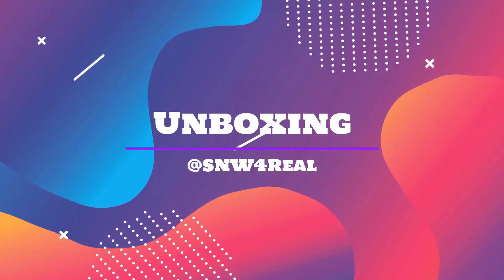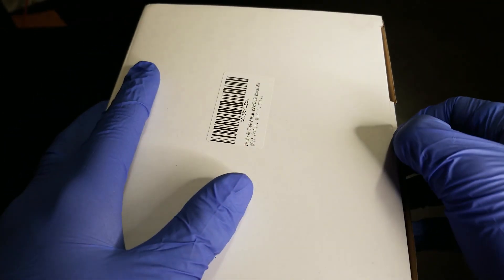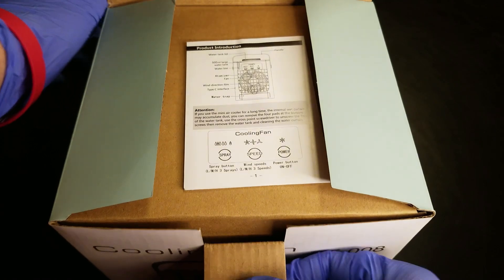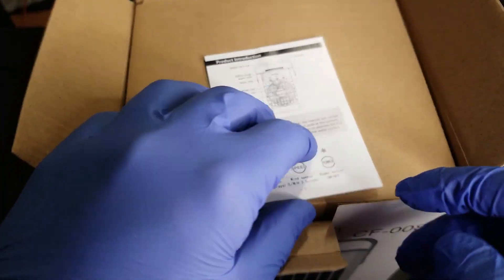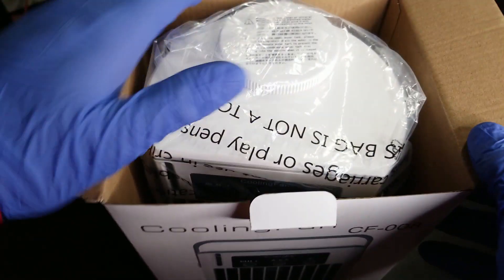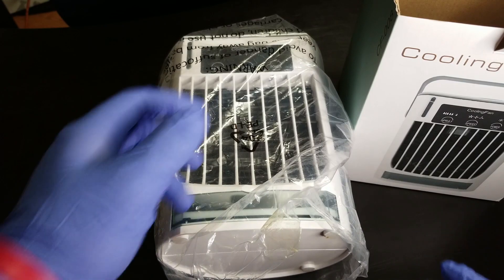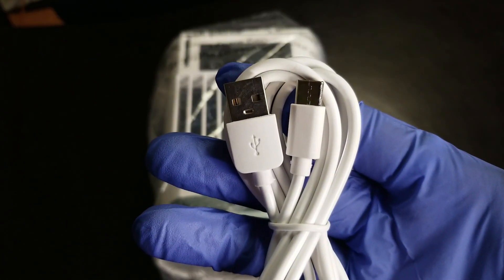Welcome to the unboxing. Before opening it up, a quick overview of the box. Opening it up, the first thing visible is packaging rather than the product itself. There is a manual which goes to the side. Getting the packaging out of the way reveals the AC unit — which is actually bigger than expected. Also in the box is the USB type-C power cable and the power block or power adapter to plug into the wall.